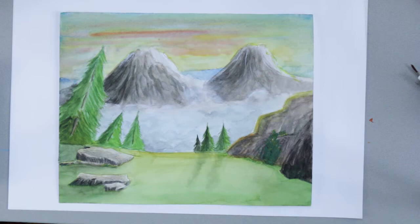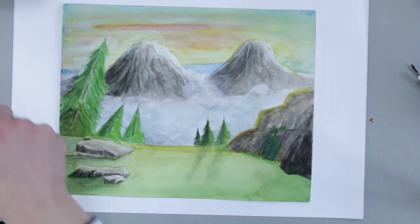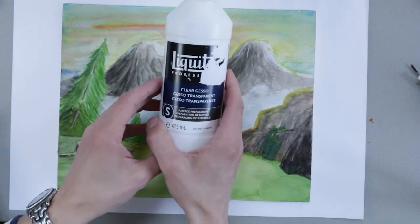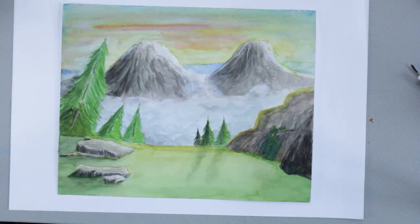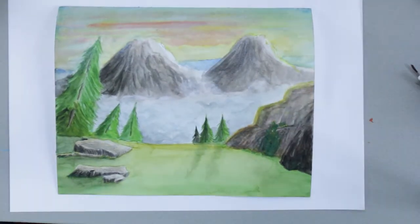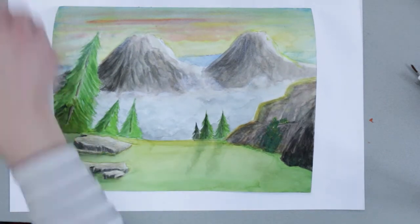I use clear gesso from Liquitex and apply it with a roller to get a very fine structure to your paper. I now have a watercolor paper I did a watercolor on, and the nice thing about working with clear gesso is that it is transparent — so you can make a sketch, apply your clear gesso on top of it, and still see your drawing.